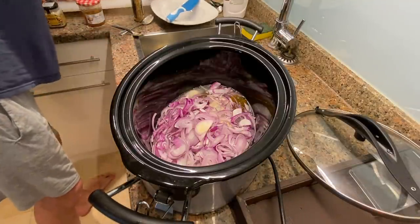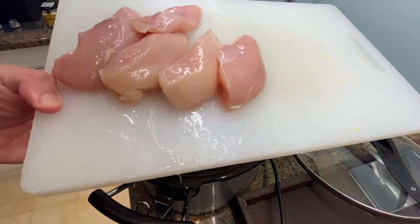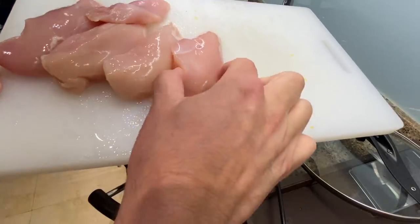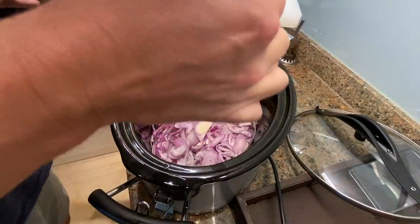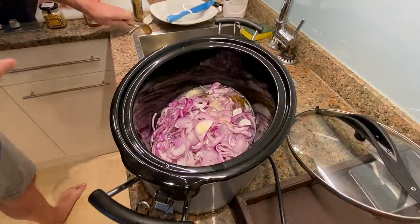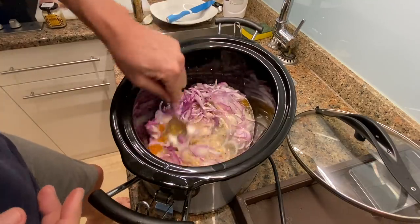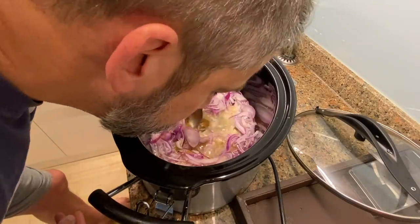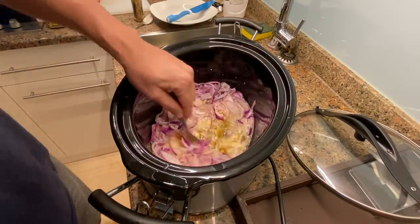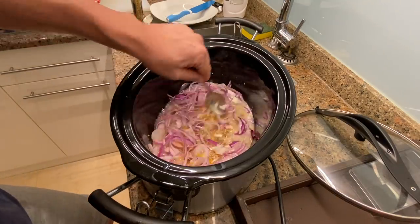Last but not least, of course, is the chicken. I've got five fillets — I didn't cut them lengthwise so they're a little thicker than what you'd have if you did this in a skillet. Before I put the chicken in, I'm going to stir everything around and mix the sauce up first. Oh man, that's already starting to smell — I can smell the sweet and the zesty. This is going to be pretty tasty, I think.